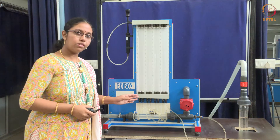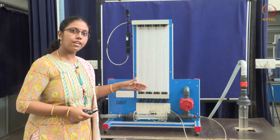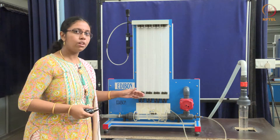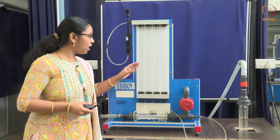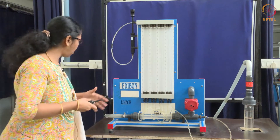There are two parts to the experiment. First, the filling of the manometer tubes, and second, the actual verification of Bernoulli's theorem. There is a procedure for how to fill this tube without any air bubbles. Let me show you how.